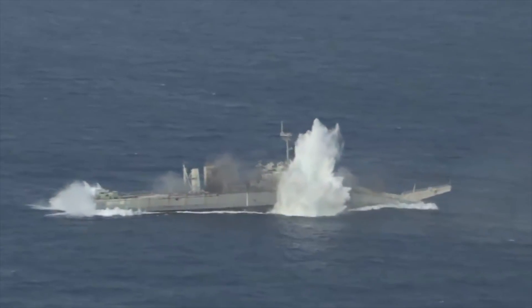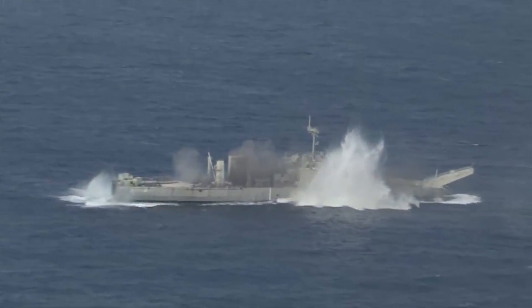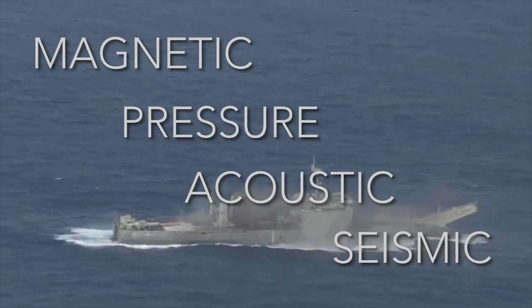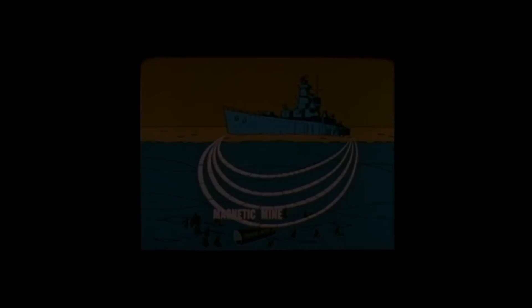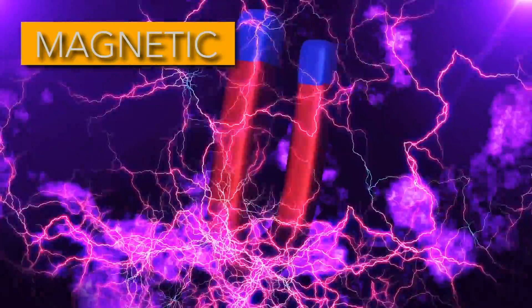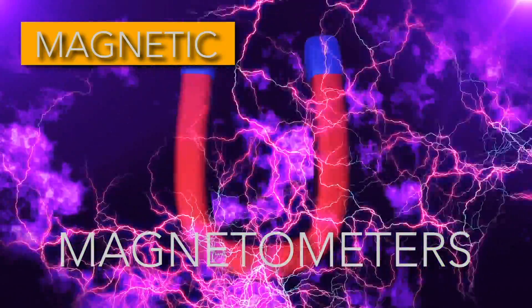There are four main actuation techniques that we mentioned earlier: magnetic, pressure, acoustic, and seismic. In cases of magnetic actuation, the target detecting device will contain small magnetometers, or sensors that detect magnetic fields.